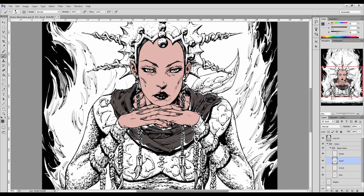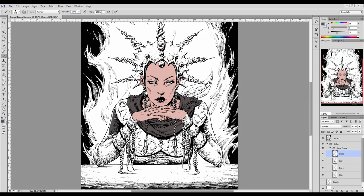The multiply blending mode allows us to place those base colors in without actually painting over the top of the line work, since the line work is sitting on top of everything else in the hierarchy. You can see this layer hierarchy over to the right-hand side of the screen in the layers panel.